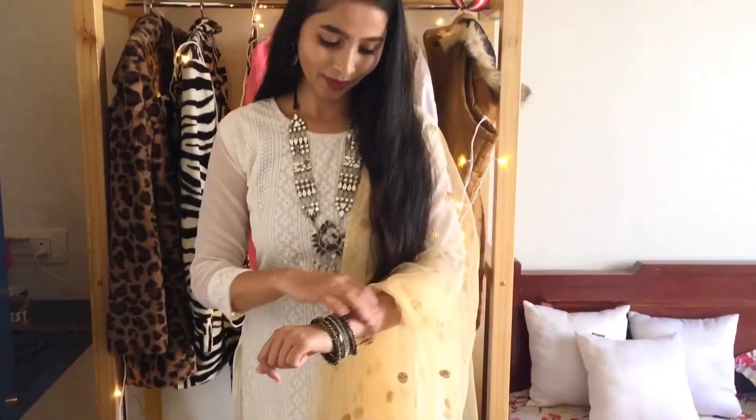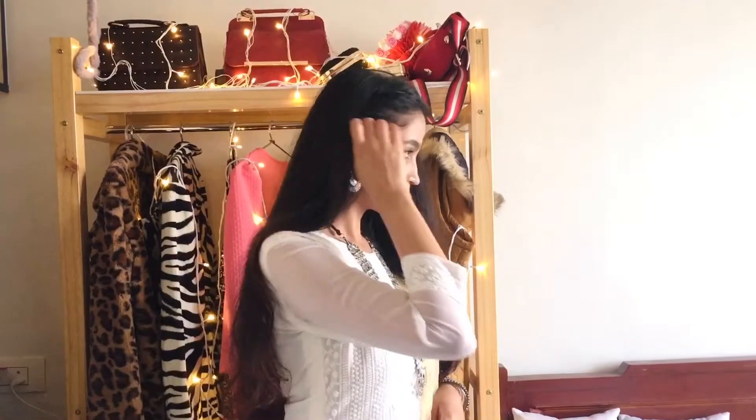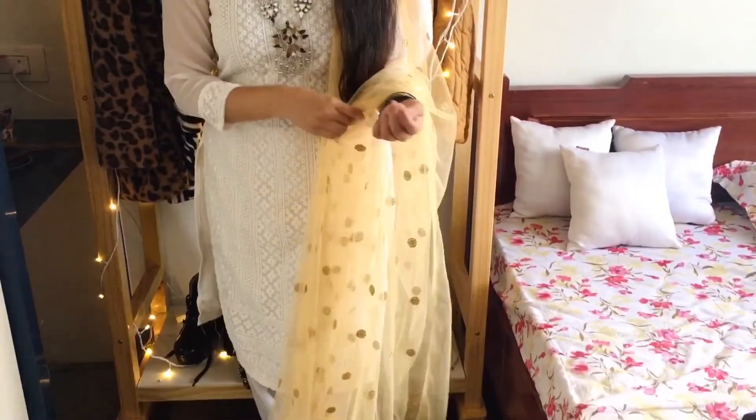Moving on to the fifth and final outfit — I've paired the kurta with white palazzo pants and a gold dupatta. Style this when you want to keep your look minimal but grand. I've worn the same mirror necklace and mirror earrings — you can also add a jhumka or a long earring.